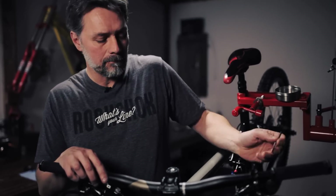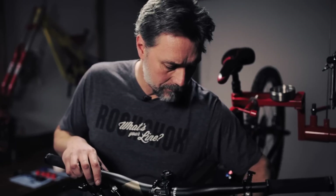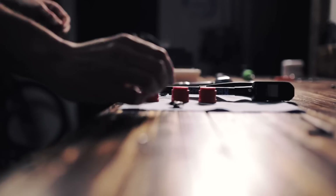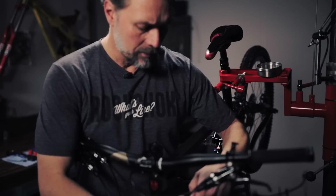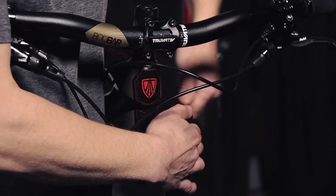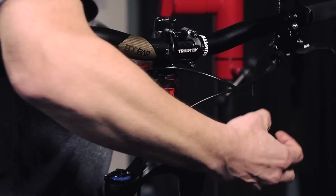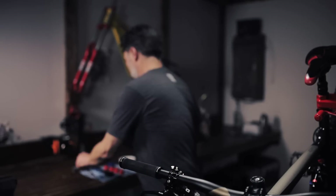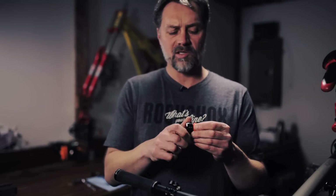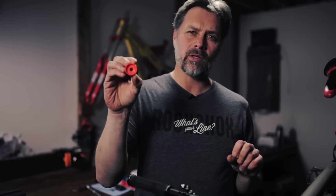I'm going to use a 3mm allen key to release all the air. Next, get your 24mm socket and a ratchet and remove the air cap. Remove the top cap. Grab your bottomless token and thread it onto your air cap — the bottomless token has an 8mm allen key fitting.